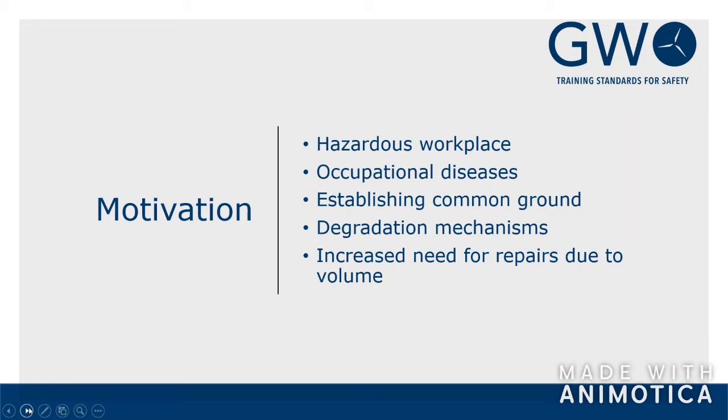Blade maintenance is becoming a major issue for the wind industry. Considering the number of composite wind turbine blades now in service all around the world — covering both on and offshore — there's a continuously increasing number of wind turbine blades coming out of warranty. That also requires an industry-wide consistent approach to blade repair, and the foundation for this should be a consistent, robust, and reliable blade repair training course.